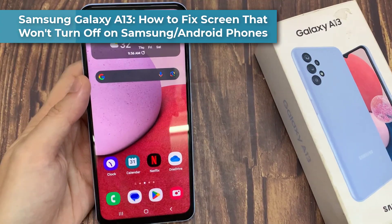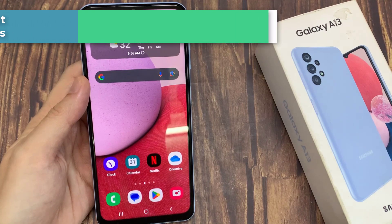Hi everyone. In this video, we're going to take a look at how you can fix the screen won't turn off on a Samsung phone or Android.